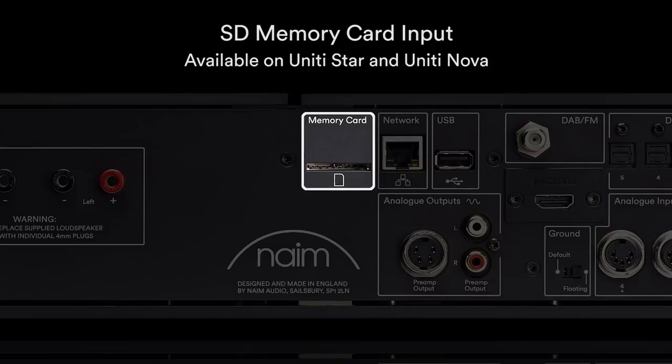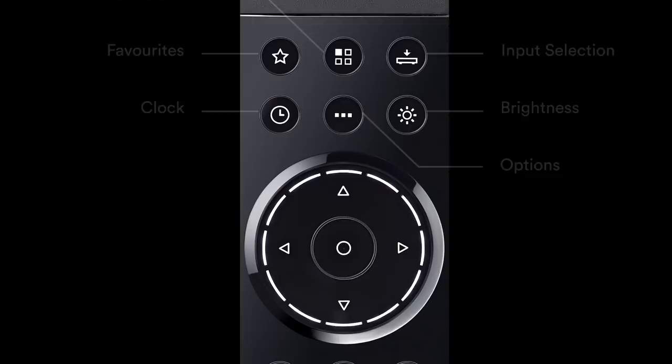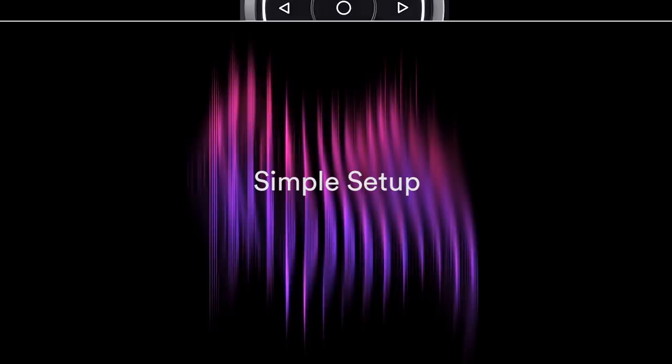The remote control buttons comprise power and standby, favourites, multi-room, input selection, clock, options, brightness, navigation and selection, as well as standard playback control keys.